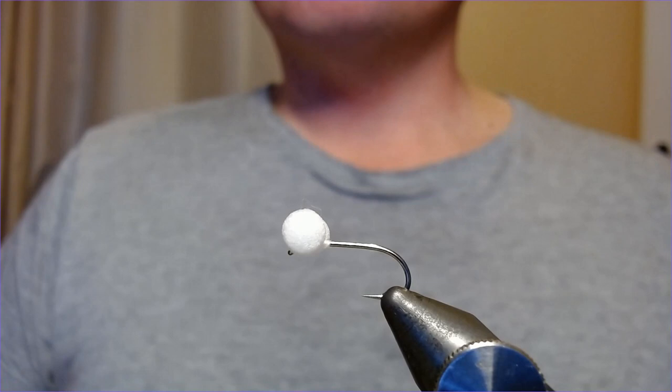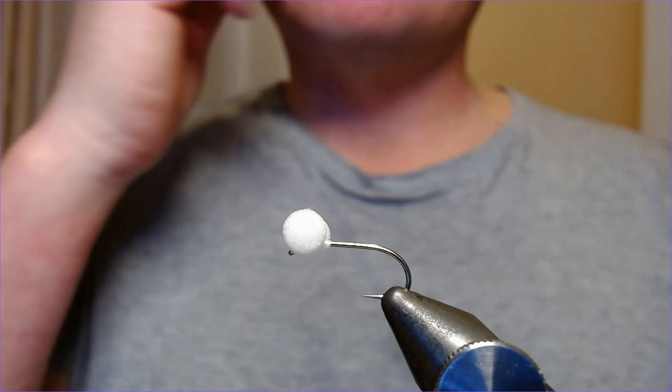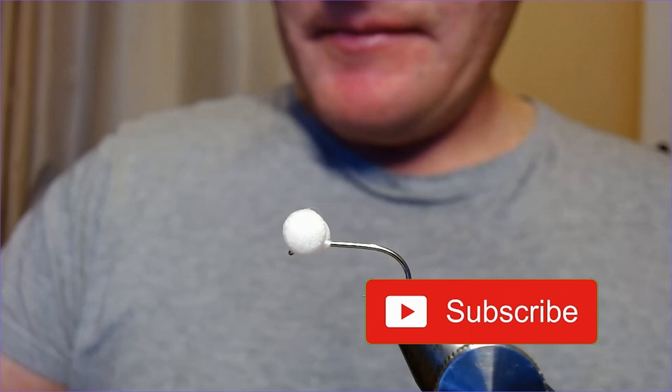Hey folks, here's another one of my go-to winter reservoir patterns — this one really needs no introduction. This is the White Minky Booby, and it really is a must-have if you're going to be fishing any of the deep reservoirs or concrete bowls this winter. Lost count of the amount of fish we've caught on this — just an incredible little fly.